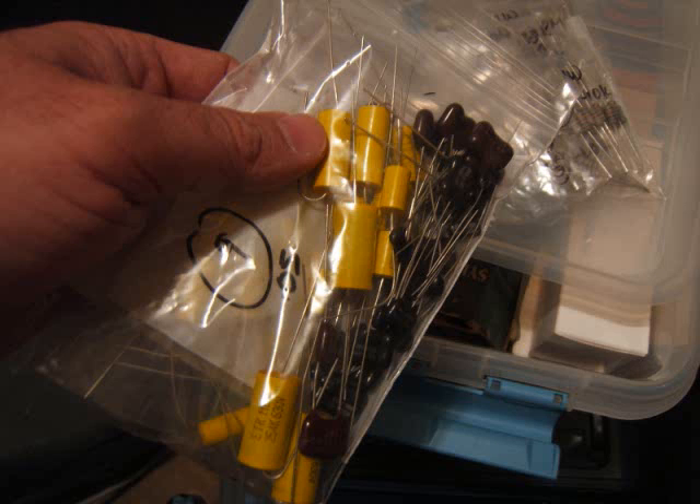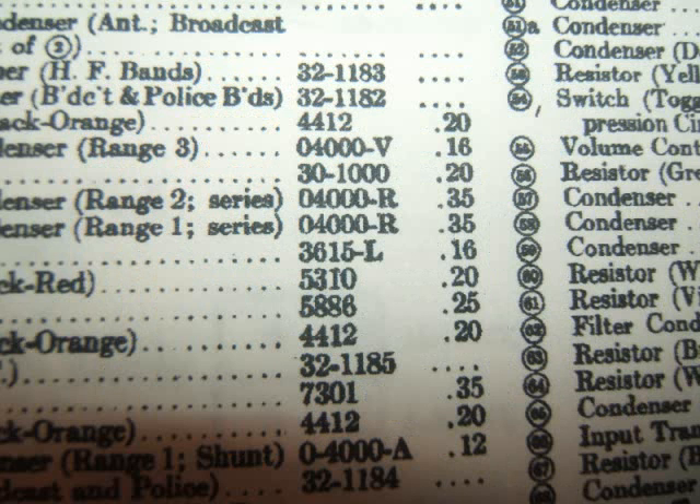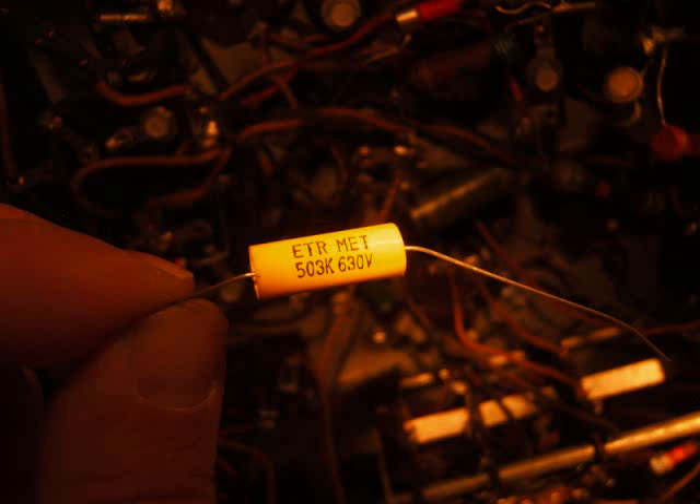Now I'm going into my kit and getting the capacitor I ordered from justradios.com. The number on the old capacitor was 3615L — I looked it up on the original parts list and found it: number 15, 3615L. It was 16 cents in 1933 for the whole Bakelite block replacement. I have a cheat sheet that tells me a .05 microfarad is 503K at 630 volts, and I found one of those in the package. I'm getting it ready.